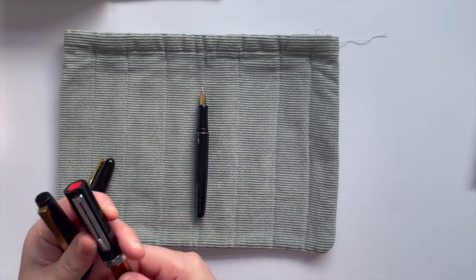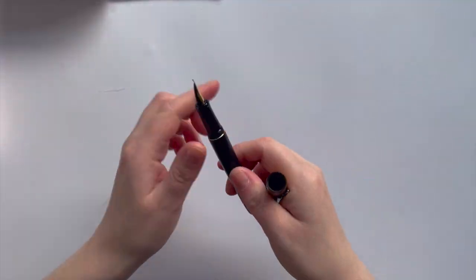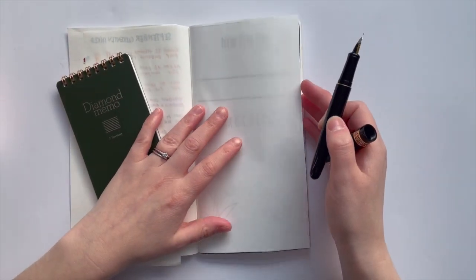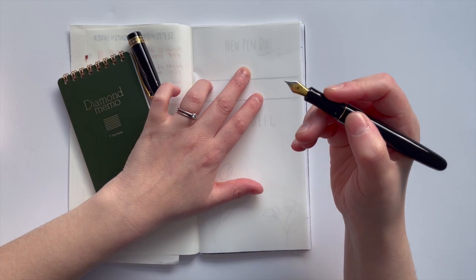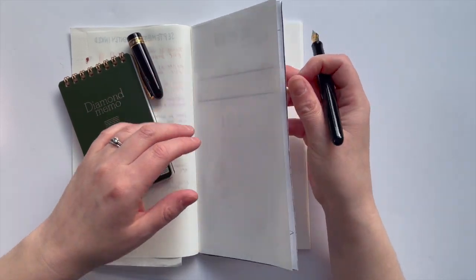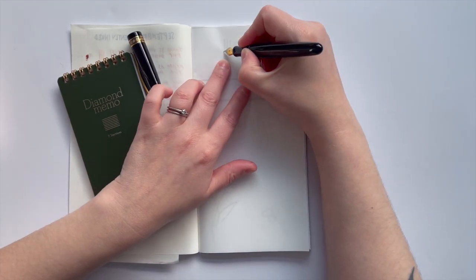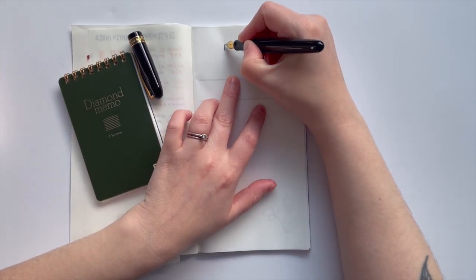Let's have a look at what we're all here for, which is a writing sample. I've got my little guide underneath so I can try and do the same thing. This is inked with Birmingham Pen Company's Waterfront Dusk. Did I leave it open too long there? Yep — that's not the pen, that's me. I've had it uncapped for quite a while.